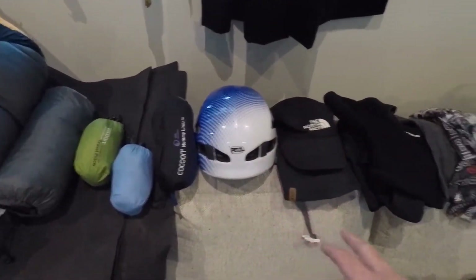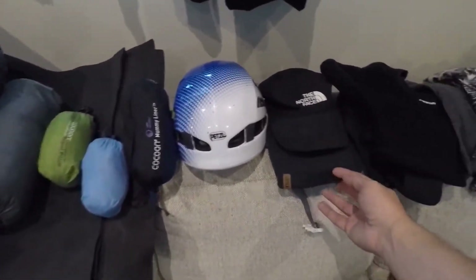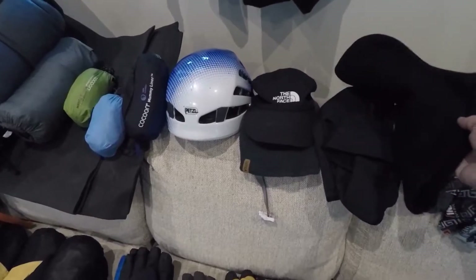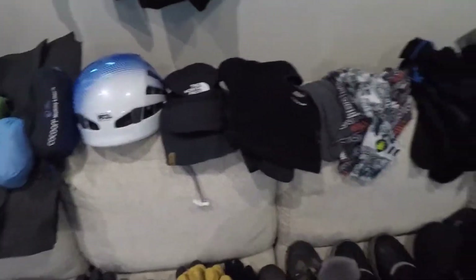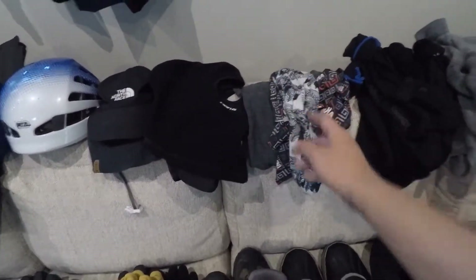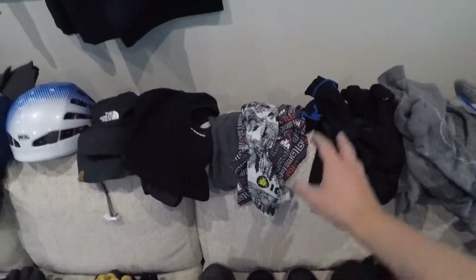I've got my climbing helmet, just a normal cap and a beanie. I've got two balaclavas — one which is actually a little bit better when you're going to use oxygen. I have a buff in merino wool and two buffs in nylon. You can never have enough of these, they're great.